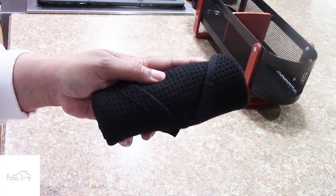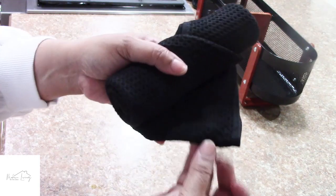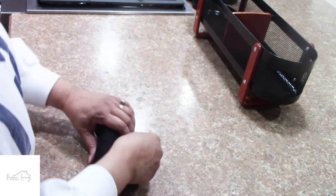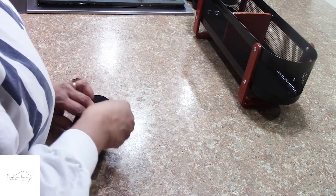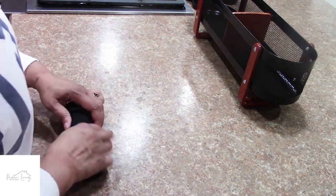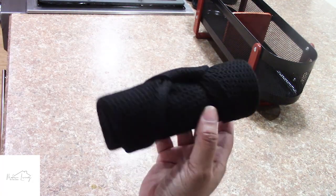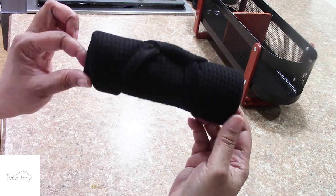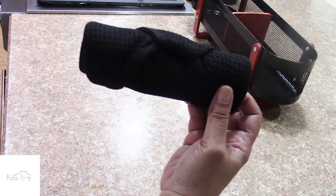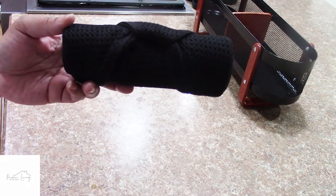It's kind of even now, and you have this point here. Basically, take this point and tuck it inside — there's a nice snug area where you can tuck that in. And you have a nice little roll, very cute, that you can put inside the drawer. Now we're going to do the dish rag.